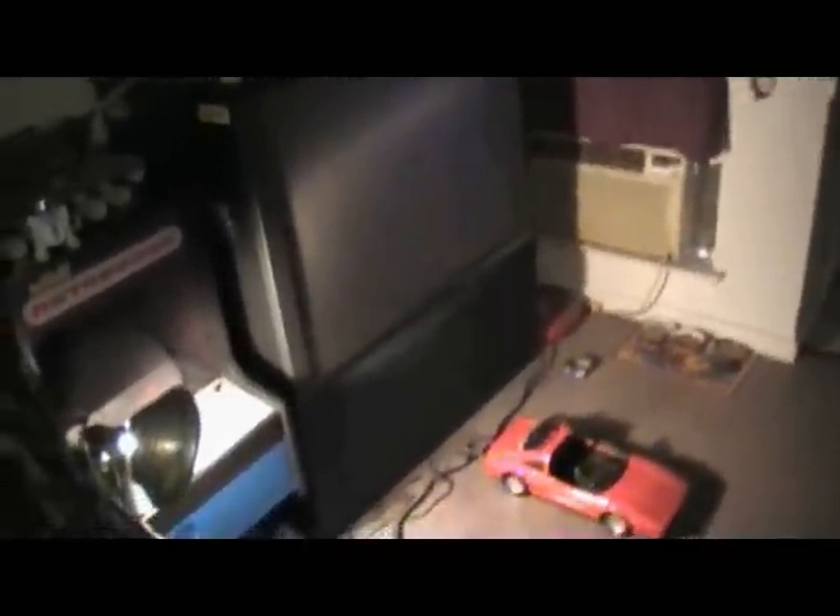Enough looking at it — let's play it. I found the best picture for your retro gaming experience comes from a rear projection television set, which can be picked up at any local dumpster for absolutely free. Now, without further ado...